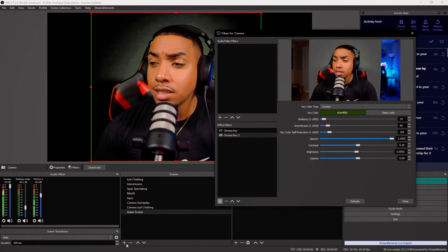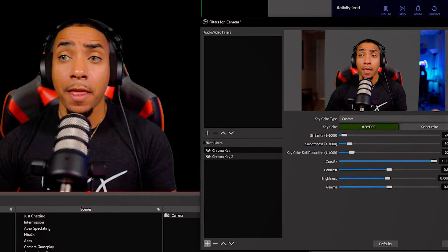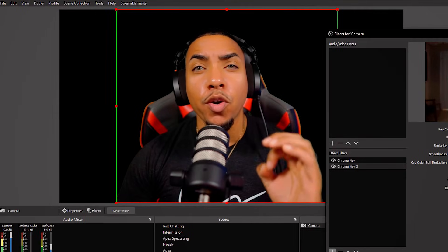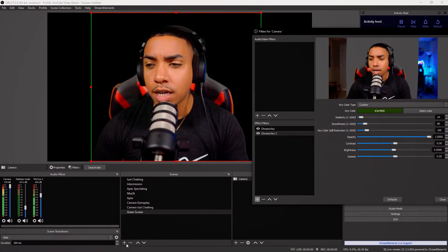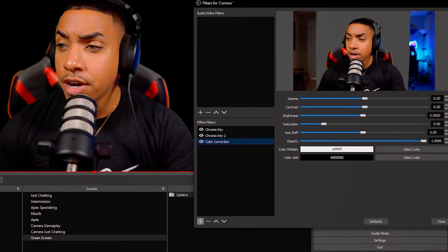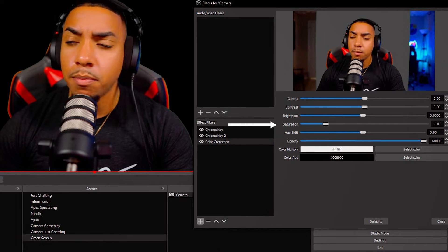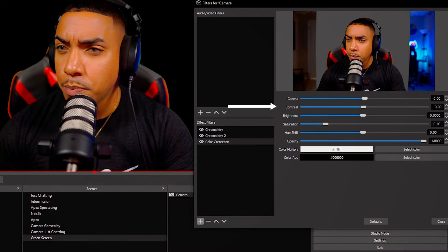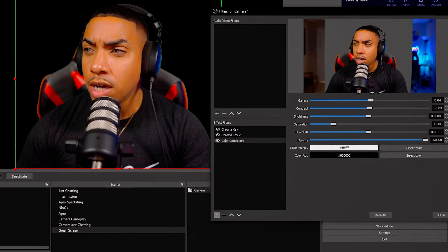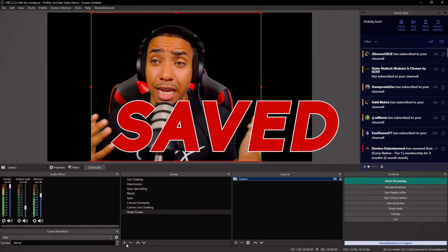Select Close. Now turn the first chroma key back on, and you'll see that the top and bottom are perfectly good to go. Next, to give more of a high-definition look, select the plus icon and select Color Correction. Mess with the Saturation just a little bit — not too much — and this will give you better quality. Adjust Contrast up or down; I typically like a little more up. Gamma I like a little more up as well. Now close the filters and the changes will be saved.